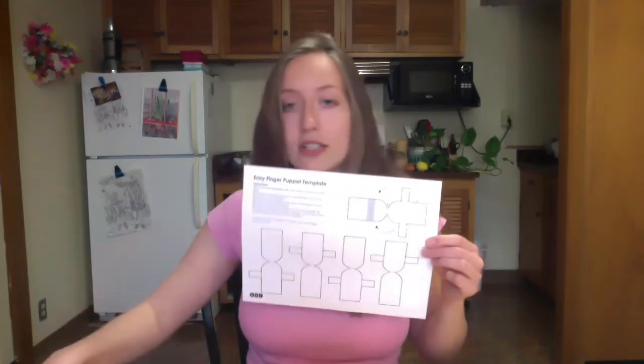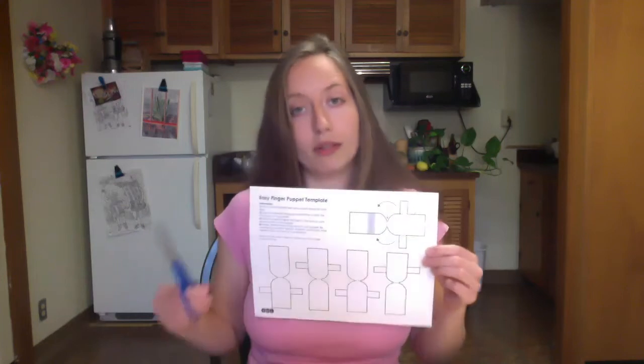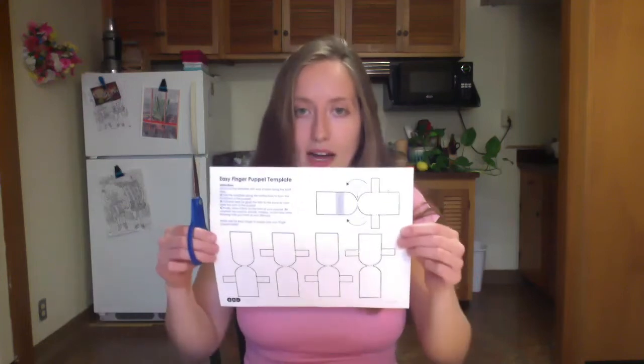Now let's walk through the steps to making the finger puppet. Once you have your template printed out, you're going to take your scissors and cut out all five of these templates — we have one for every finger. It might take a little bit of time, but that's okay. Once you're done, you're going to have five of these cut out. As you can see, here's our front, here's our back, and here are the two tabs that will connect them together.